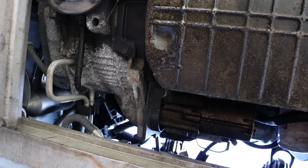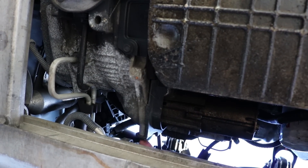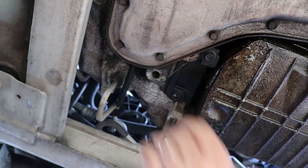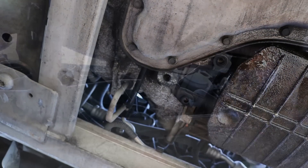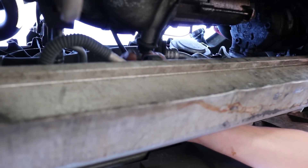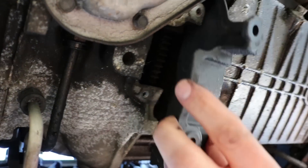The first thing I need to do is remove the inspection cover, which is held on by three 10 millimeter bolts — one here on the front and then two here on the bottom.